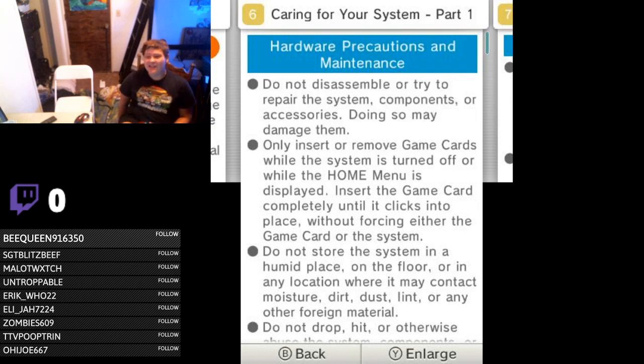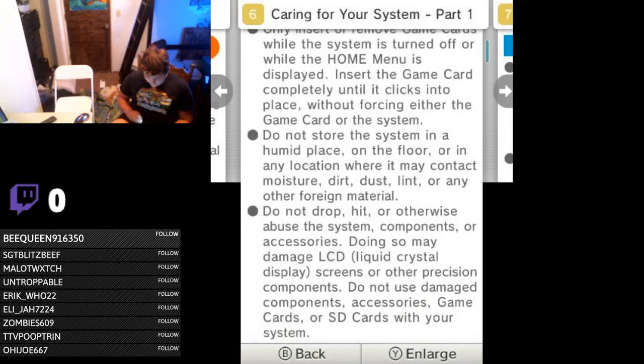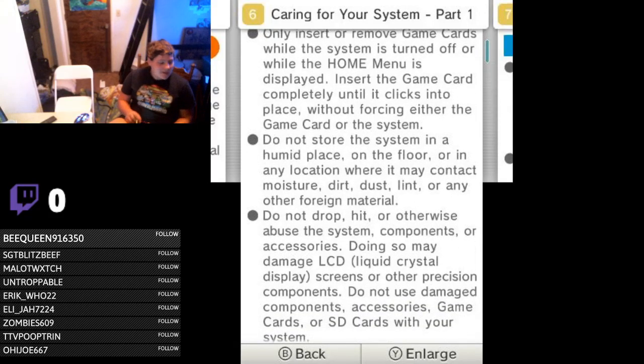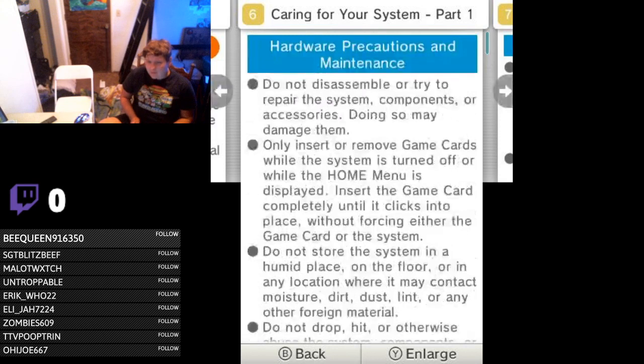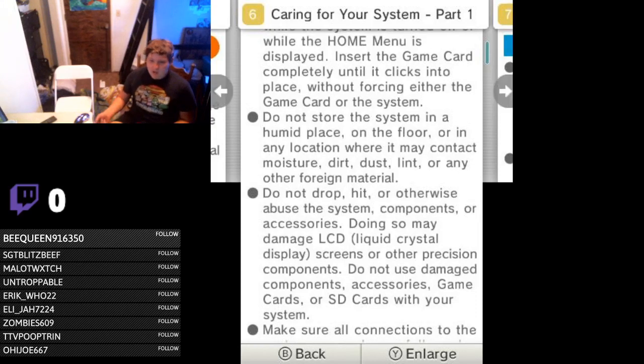Do not drop, hit, or otherwise abuse the system. Hypothetical situation: if you were playing Sonic 3D Blast, and to get into that level select you had to hit the system — if you hit your 3DS to do that, could you tell Nintendo, 'Hey, this is because of your virtual console game accessing the menu and stuff'? Would that still void your warranty? I'm really wondering about that.